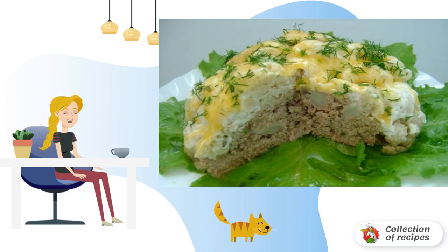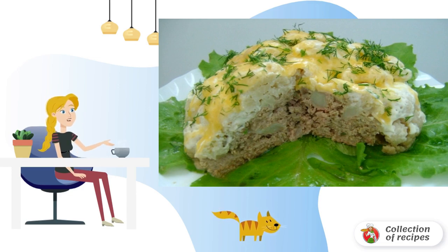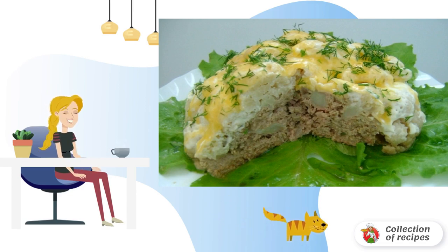In advance, you need to boil the inflorescences of cauliflower until half cooked. Fry the onion and ham in vegetable oil, then mix with minced meat. Here we also add salt and spices to taste.